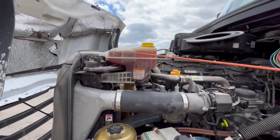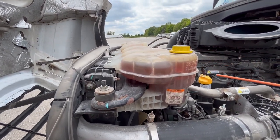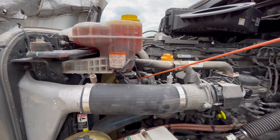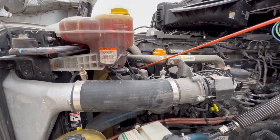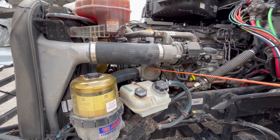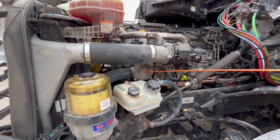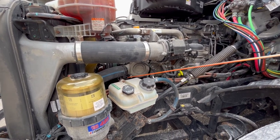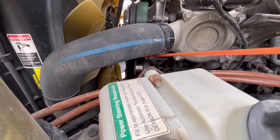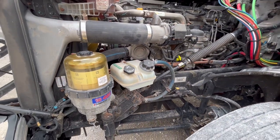Coolant reservoir — it's properly mount secured, not cracked, damaged, or leaking. It's filled to the proper level. All the hoses: there's no abrasions, bulges, or cuts, and it's not leaking, and all the clamps are intact. Those hoses lead to your water pump. It's properly mount secured, not cracked, damaged, or missing any nuts or bolts, and it's not leaking. It's belt driven. The belt is also properly mount secured, not torn, cut, or frayed, and it has no more than three-quarter inches of slack at the longest point.